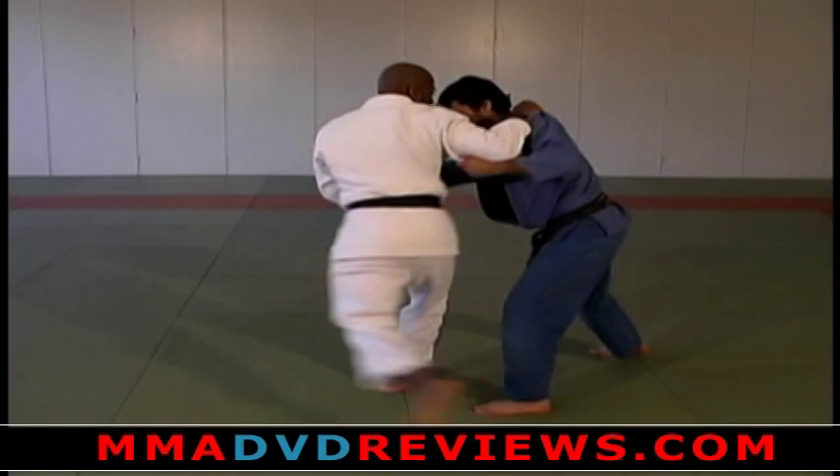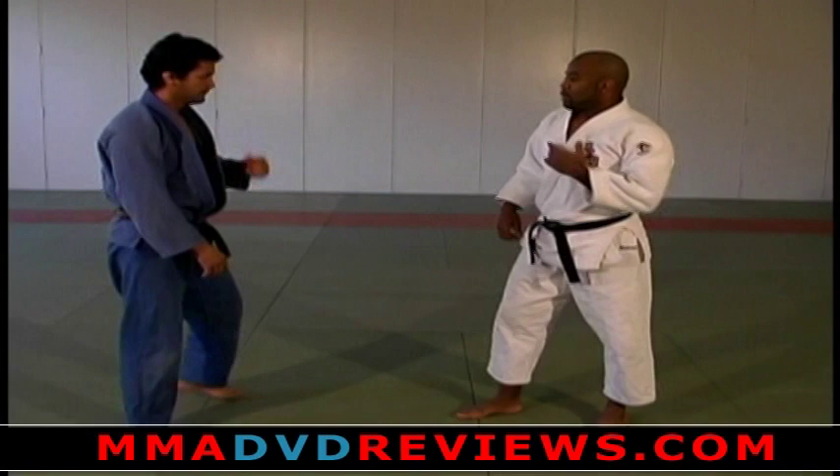One more time from this angle: grab, pull back, come up, back — finish.